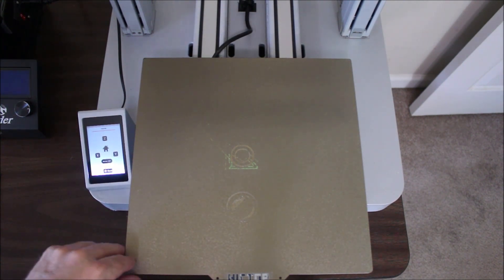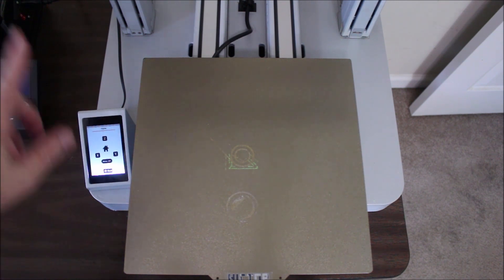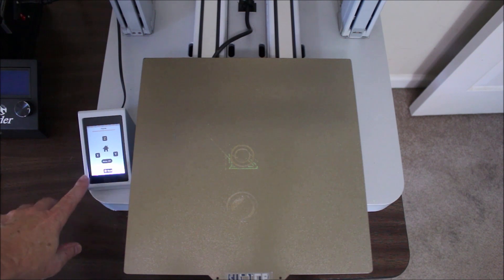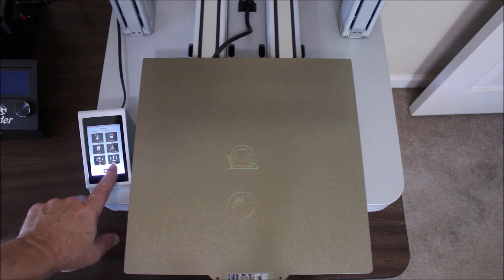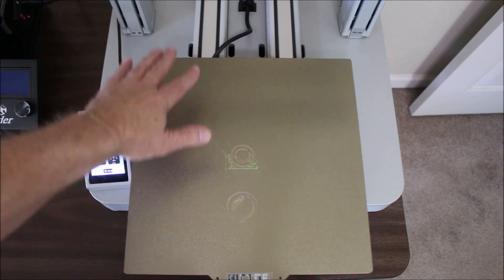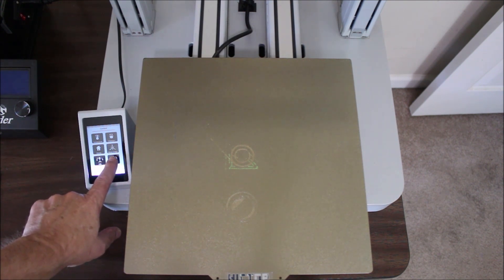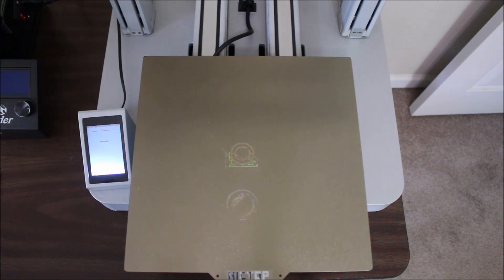I'm going to show how to do the manual bed leveling with this new Hictop 3D printer. I've already homed the machine - home position on this machine is with the nozzle all the way up high. The reason I home first is because when I come to this screen with auto bed leveling and manual bed leveling options, when I push manual bed leveling the first thing it's going to do is home the machine anyway. So I've already done that, and now I'm going to hit the manual bed level button.